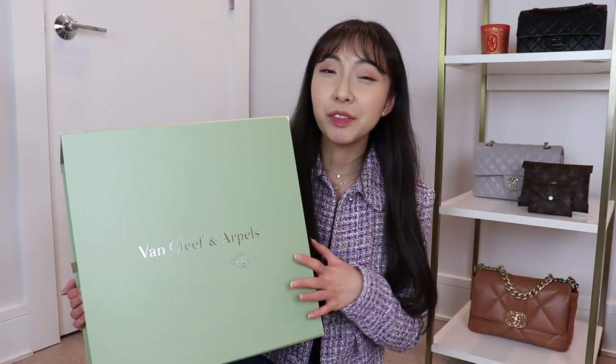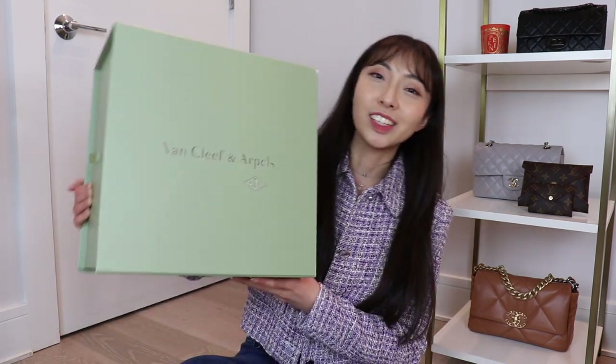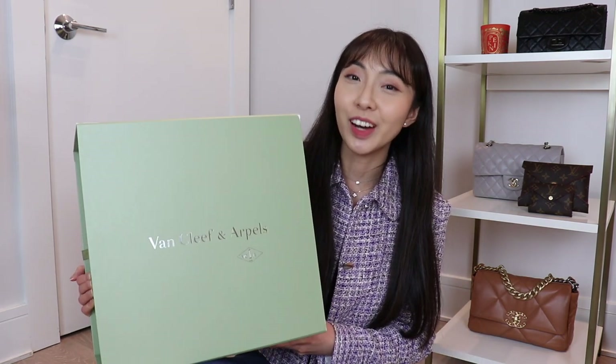Now for the unboxing. You might already know that recently Van Cleef & Arpels changed up their packaging, and apparently this giant thing is part of that new packaging. I visited my sales associate in person to purchase this item but opted to have it shipped to me, and I was so surprised when this giant thing came in the mail. It is so heavy — I'm literally propping it up on my leg right now — but I must admit it does look pretty fancy inside.